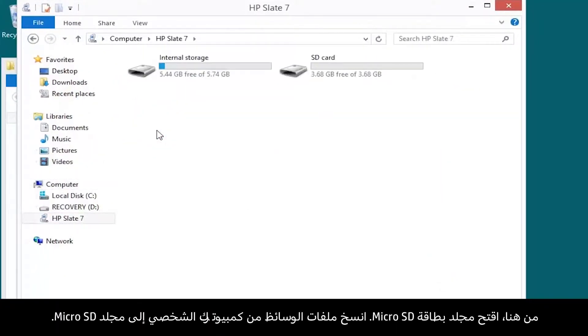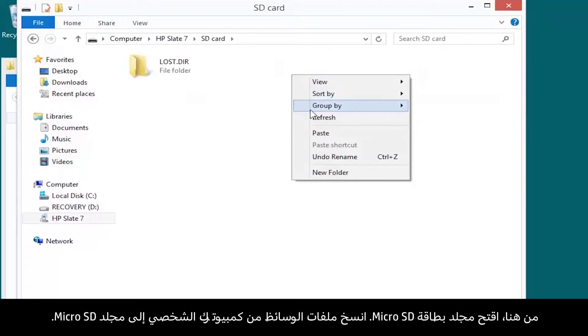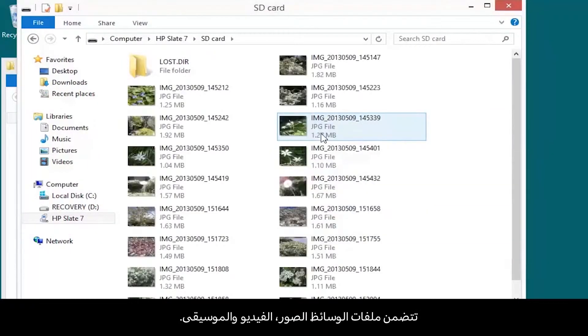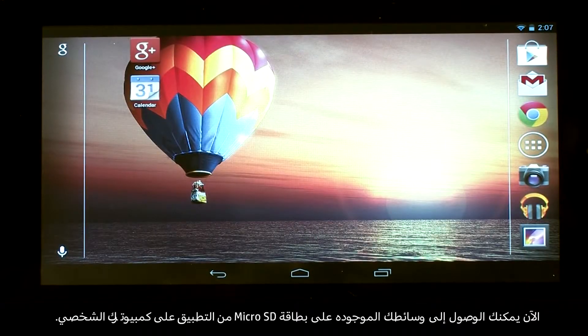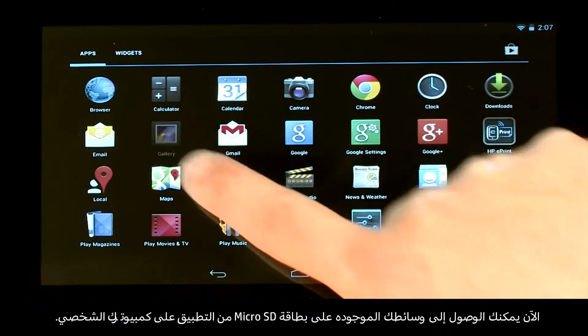From here, open the micro SD card folder. Copy your media files from your PC to the micro SD folder. Media files include photos, videos, and music. You can now access your media on your micro SD card from the application on your tablet.